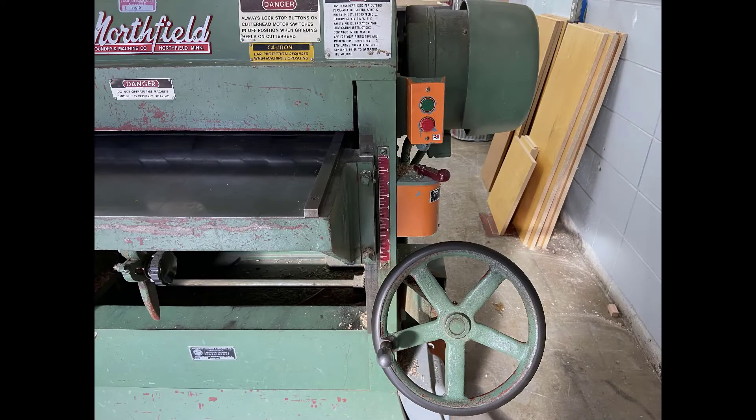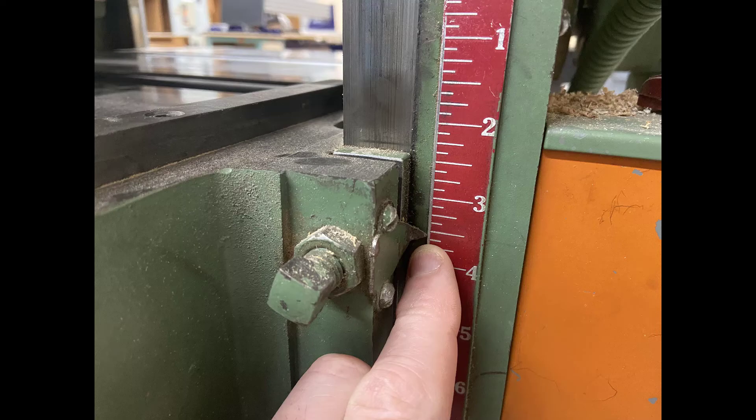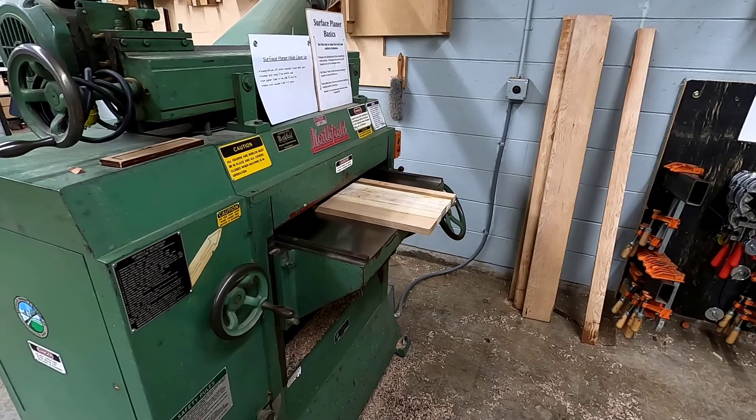Behind the adjustment wheel is the on/off power button and the red ruler. The in-feed table has an arrow that aligns up with different measurements on the red ruler. You need to be able to know and identify where this arrow is when you're getting ready to set up the machine. These four things we need to be able to identify and understand what they do before we can set up the machine to plane a piece of lumber.